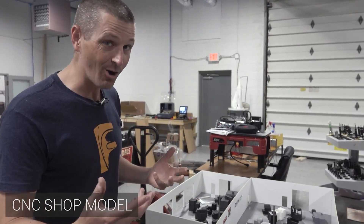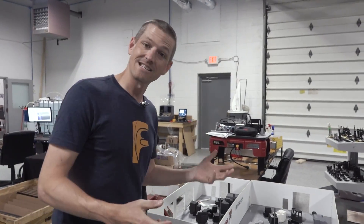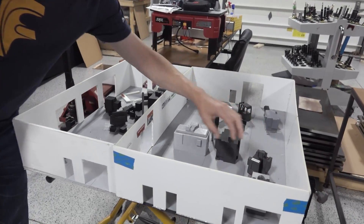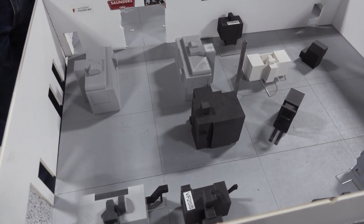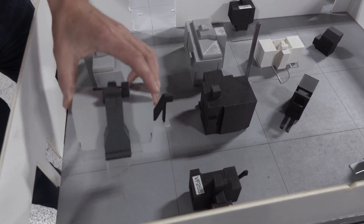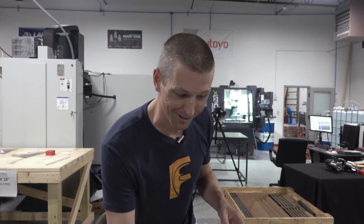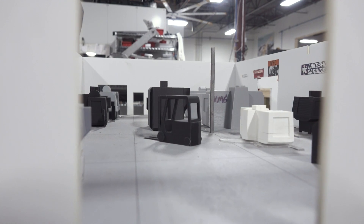We picked 1/32nd scale because that's the Lego scale, so it works really well if you want to put a minifigure in there to represent yourself. This lets us magically move machines around to get a feel of what's going to go where — decent for checking things like forklift clearance and getting raw material through. You can take it to the next level by 3D printing or laser cutting a base that represents the radius of the swing door, so you always have enough room to open the electronics door or pull out a coolant tank. It's also super trippy — if you bend down and look through one of the man doors you can actually see the shop from a completely different perspective.